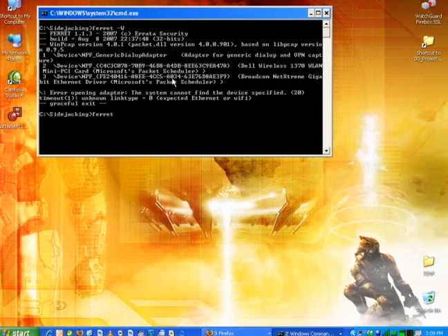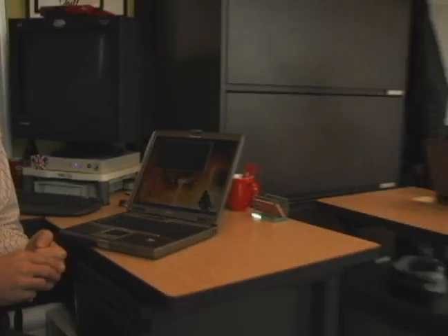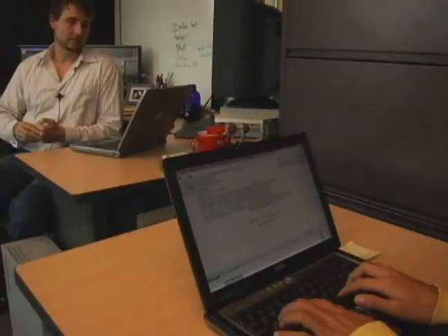I can see my wireless card is the second device, so now I can run Ferret -I2. That gets a sniffer running on my wireless network, sniffing all the traffic that happens on this wireless network. So now that that's going, let's see what happens when Sarah, someone else in this wireless network, logs on to Gmail.